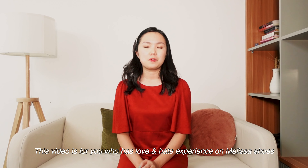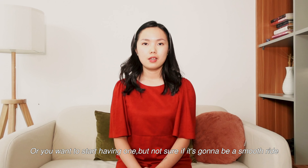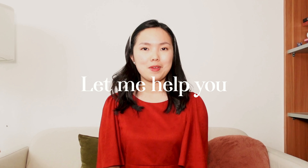Hi! This video is for you who has a love and hate experience with Melissa shoes, or you want to start having one but are not sure if it's going to be a smooth ride. My name is Apple and let me help you.